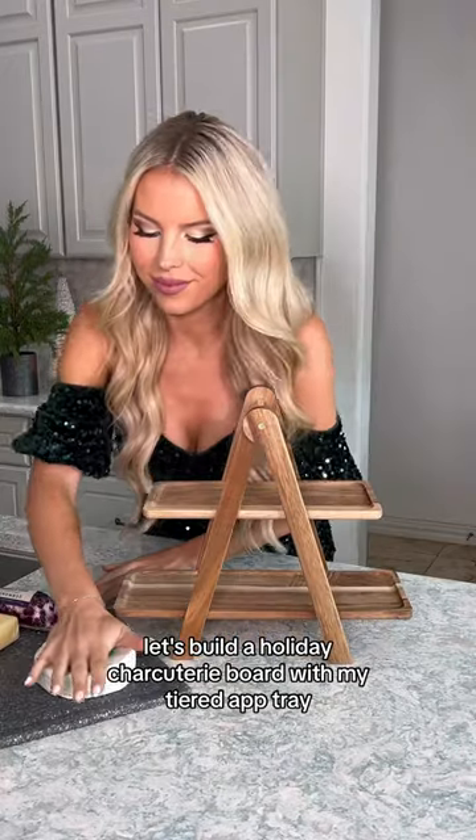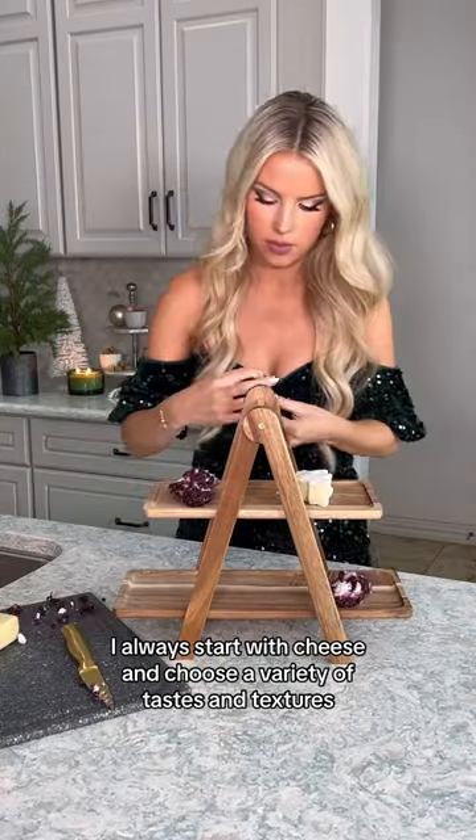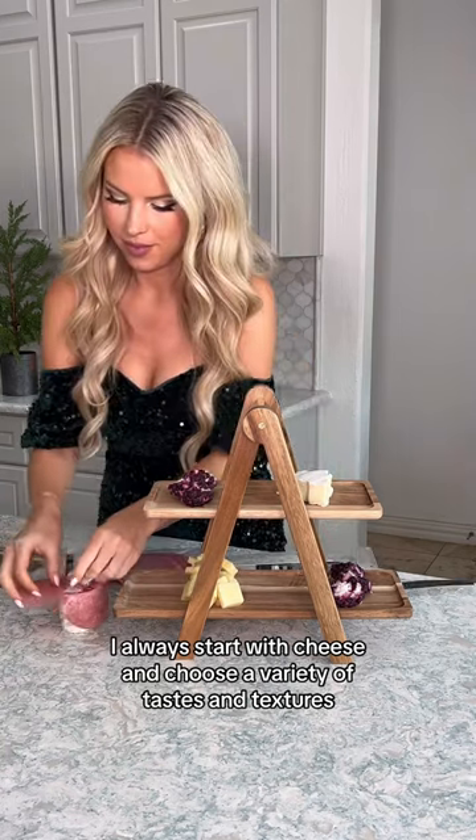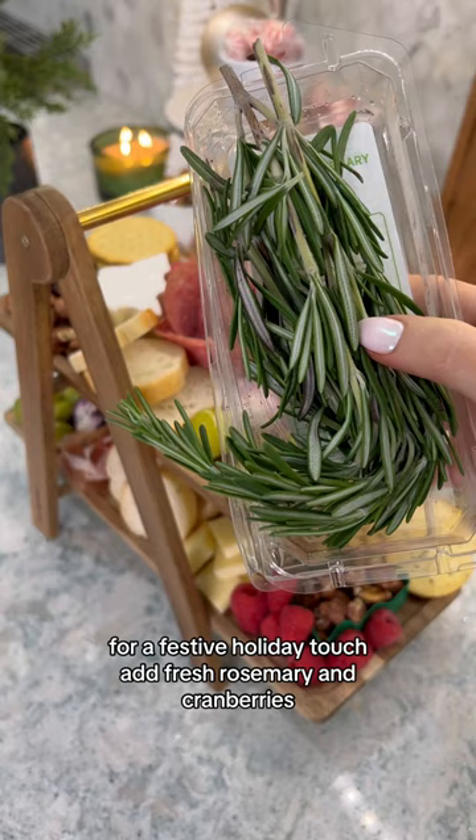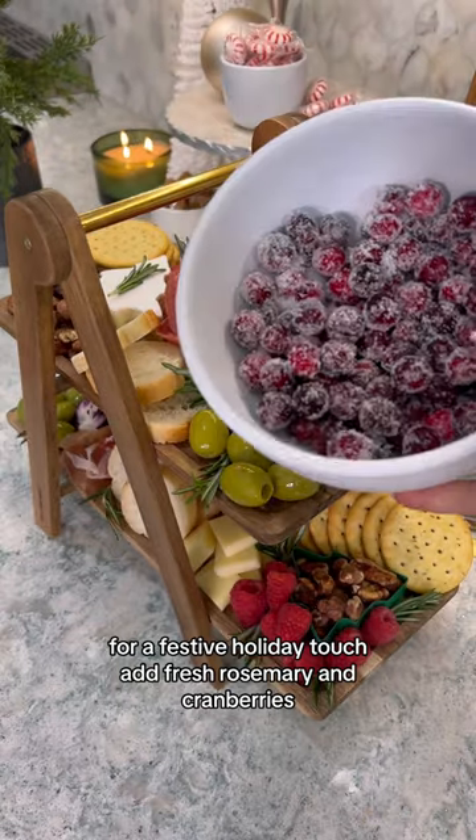Let's build a holiday charcuterie board with my tiered app tray. I always start with cheese and choose a variety of tastes and textures. Next I add the meats and then all the fillers. For a festive holiday touch, add fresh rosemary and cranberries.